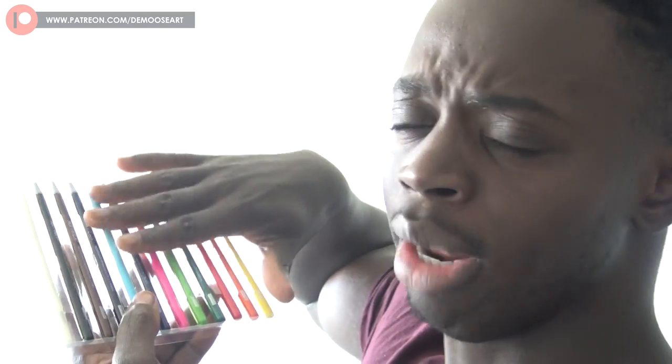Hi guys, Demonzout here back with another video. Today we are going to be using these woodless watercolor pencils. Last video I said I was thinking of making a series called 'mixing other art supplies with ballpoint pen,' and that's exactly what we're doing — mixing these woodless watercolor pencil things with ballpoint pen.